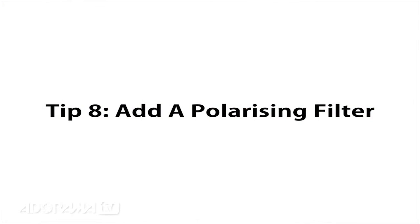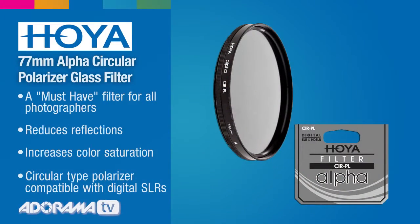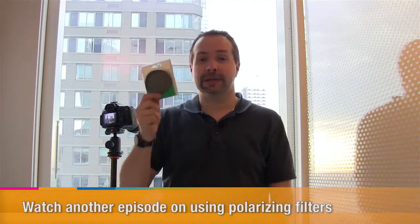My last tip concerns shooting through glass in different circumstances — say you're at an aquarium where you can't switch off the background lights. What you need is to minimize reflections by using a filter. This is my polarizing filter, which I carry with me all the time. It's handy for everything polarizing filters do — check out the Adorama Learning Center for more information — but it can also be used to reduce reflections on glass. It's not a foolproof solution, but it can help.